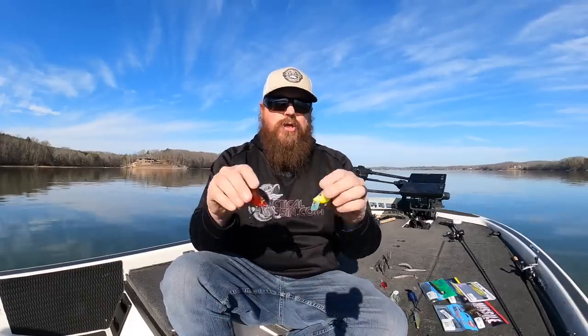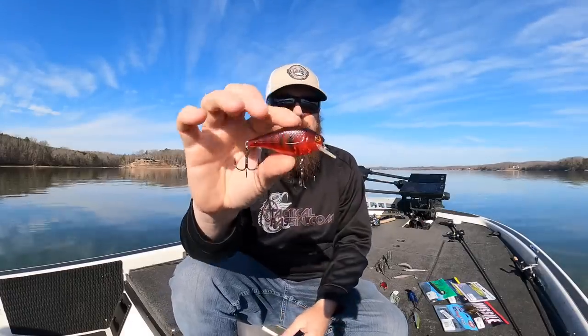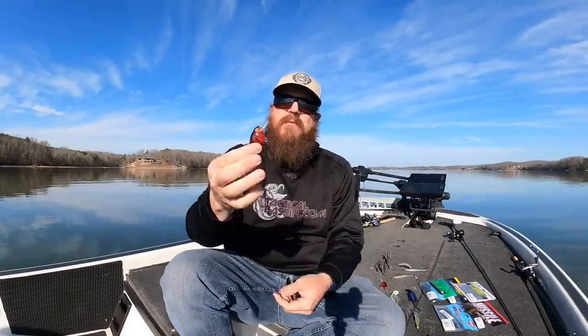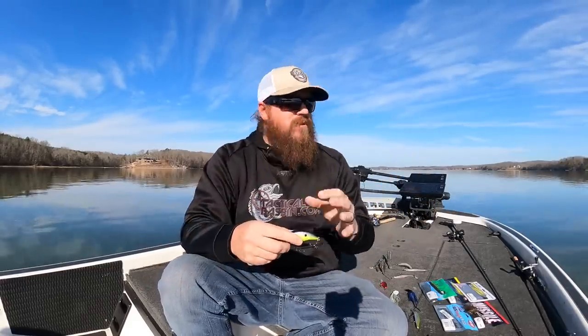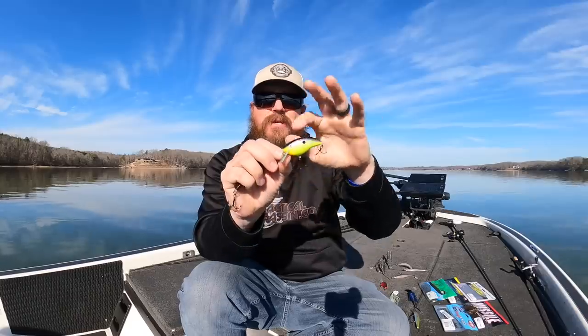As the water warms up a bit more, I switch to a more traditional shaped square bill. The River to Sea Biggie has been my favorite bait for years — it's loud and obnoxious, makes a lot of commotion coming through the water. Cold-Blooded is hands down my number one color in the springtime; I've caught so many big fish on it. On the other end of the spectrum is the Rapala OG Rocco, a balsa bait that is completely silent.